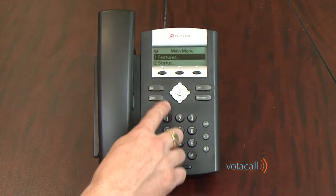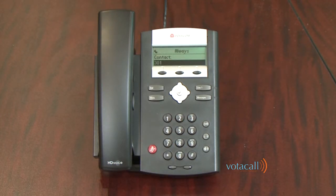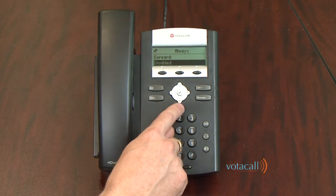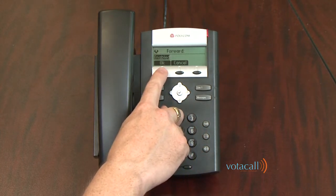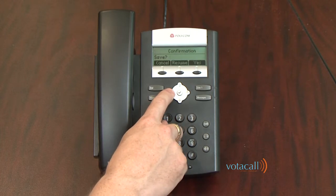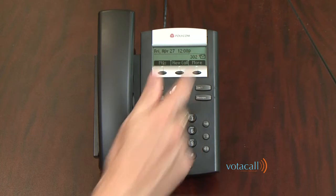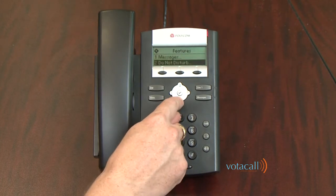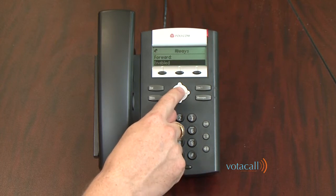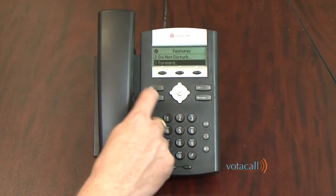To forward your calls, press Menu, press 1 for Features, press 3 for Forward, press 1 for Always. It shows the last place you forwarded your calls to. To change that number, press the check mark. Hit the down arrow key — it tells you forwarding is currently disabled. To enable it, press the check mark, then hit the right arrow key for Enabled. Click your OK soft key, then hit the left arrow key. When asked to save, hit Yes, then hit your Menu key to return to your main extension. The display will indicate you are forwarded to extension 301. To turn forwarding off again, press Menu, 1 for Features, scroll down to 3 for Forward, 1 for Always, hit the check mark, change it to Disabled, click OK, Save, and hit your Menu key — you're back to the normal screen.